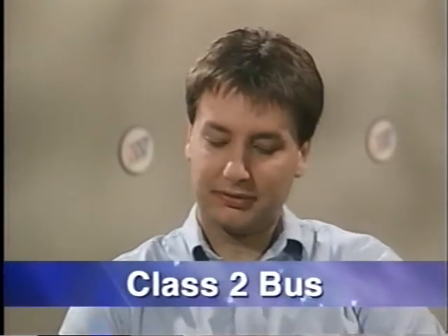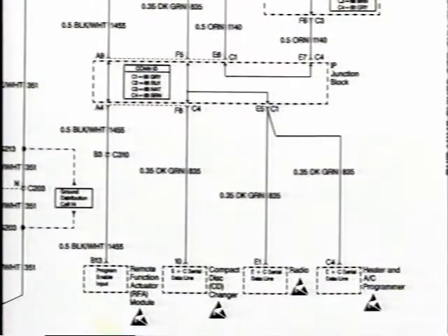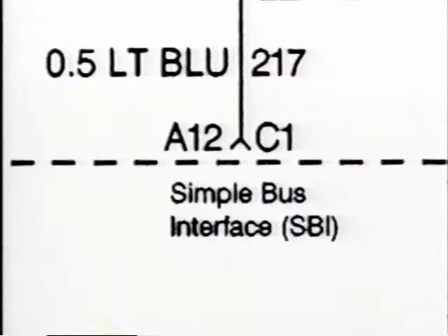The Park Avenue doesn't really have a UART system. Stan, could you explain the other forms of communication buses that the car does have? The Park Avenue actually has three buses. It has a Class 2 bus, an E&C bus, and a simple bus. E&C is used for communication between the HVAC, the CD changer, and the radio. And then the simple bus is used for communication between the doors.